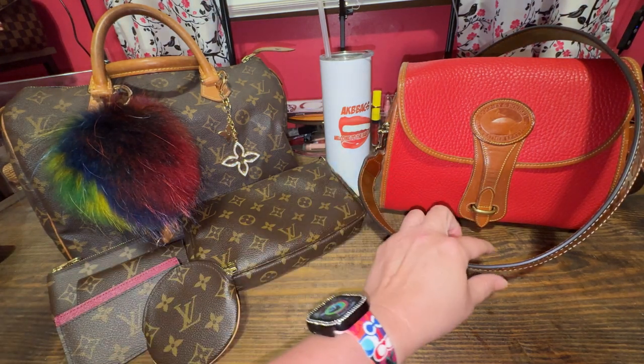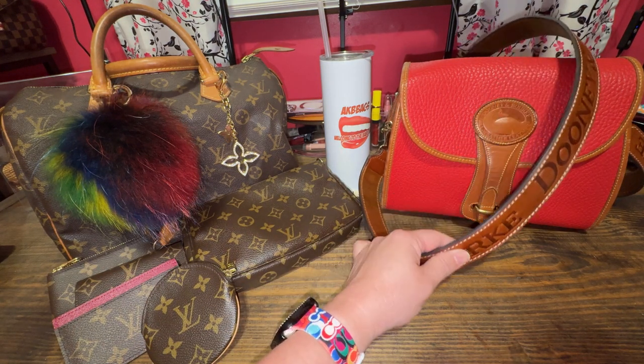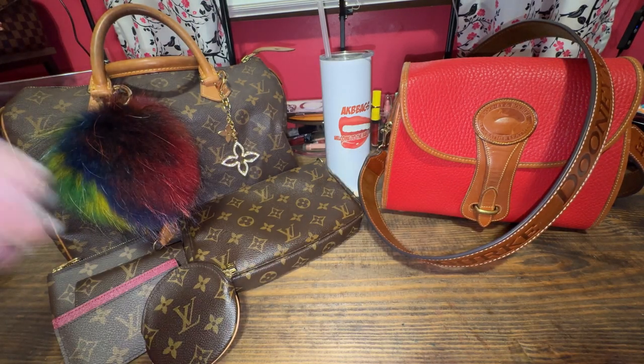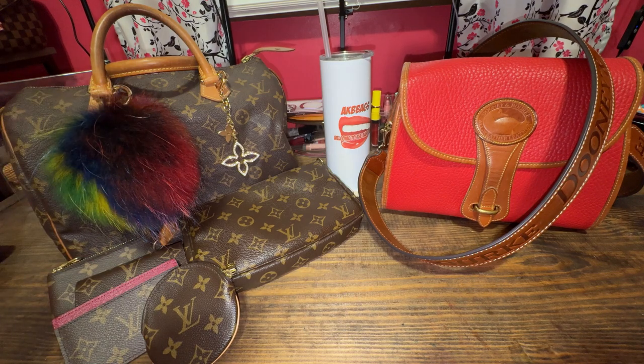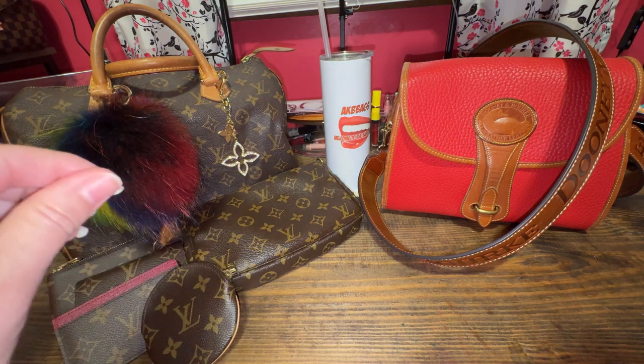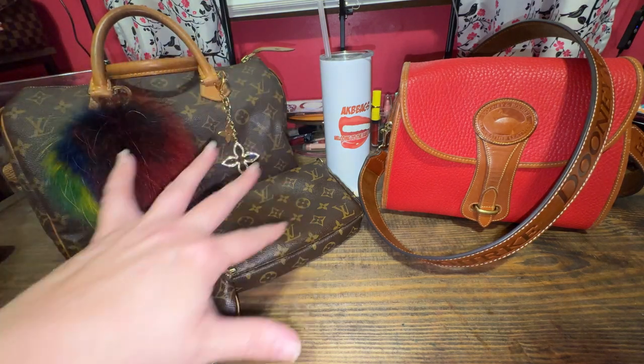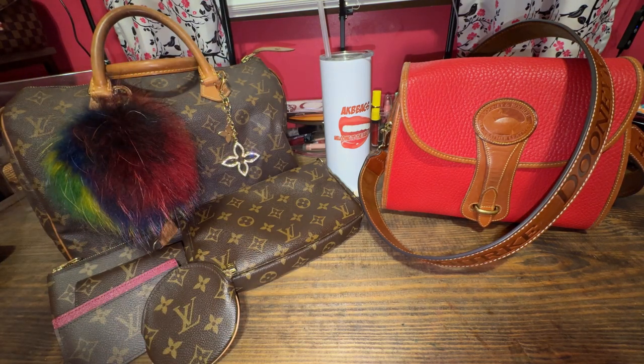I'm going to be switching out of my Red Essex bag with my guitar strap into my Speedy 30, with a little bit of chit-chat. If you're interested in seeing a little switching of bags, then stay tuned.